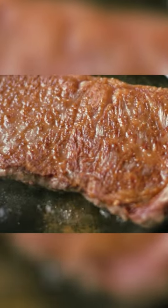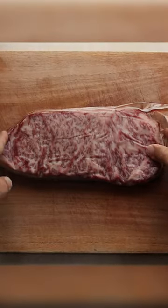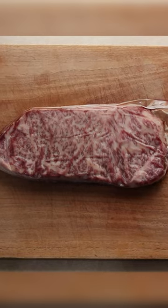Have you ever eaten Japanese A5 Wagyu? Well, I'm about to now. Horns up and welcome to Headbanger's Kitchen. This Japanese A5 Wagyu strip loin costs $80 per pound and I'm gonna cook and eat it for the first time ever.